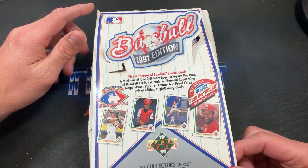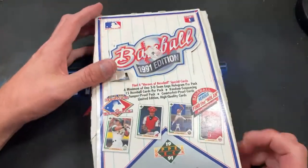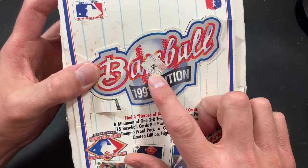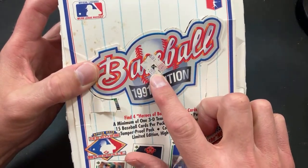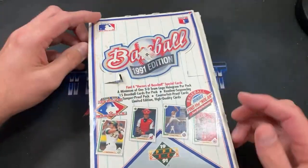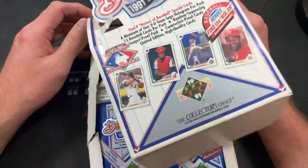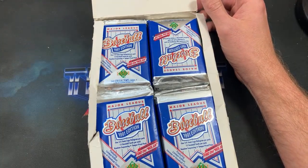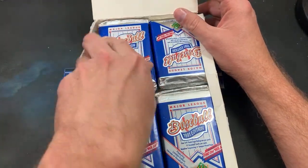We've got 15 cards per pack in this 36-count box. In 1991 these were apparently 99 cents at your local Kmart. Sad to say there aren't many Kmarts left in the world — maybe a very small handful, less than five.